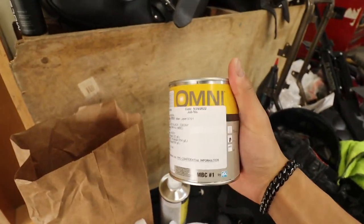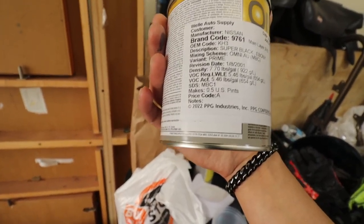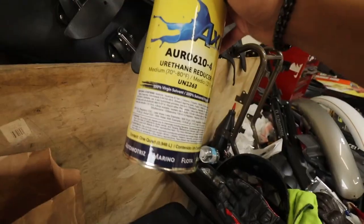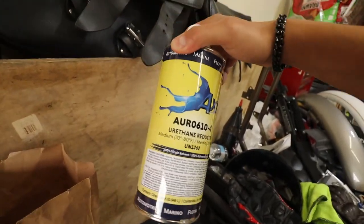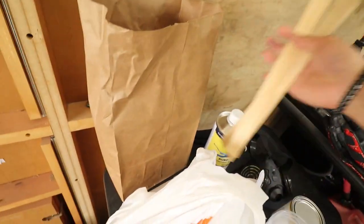This is the paint we're using — Omni paint. The color code for my car is KH3, which is super black on the Nissan. We're gonna use this. I picked up a mask and I have some urethane reducer, which will mix in with the paint, and that's it.